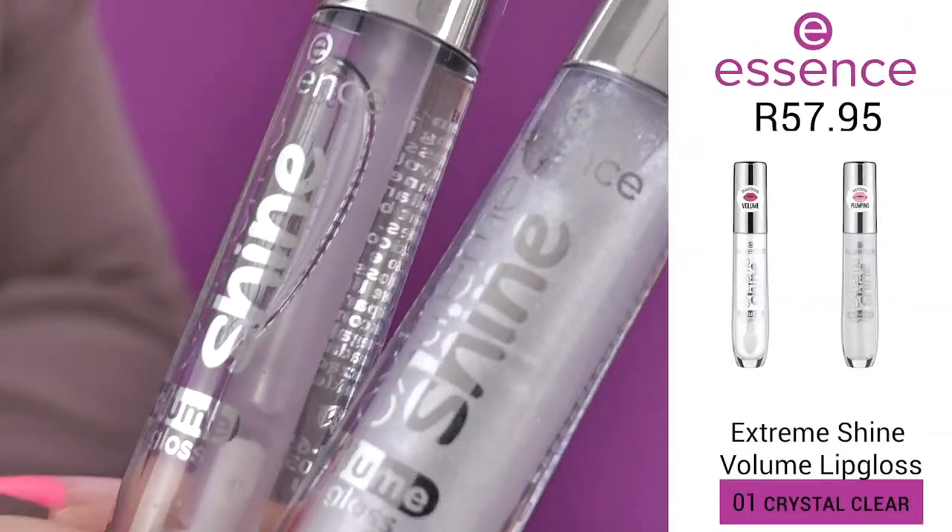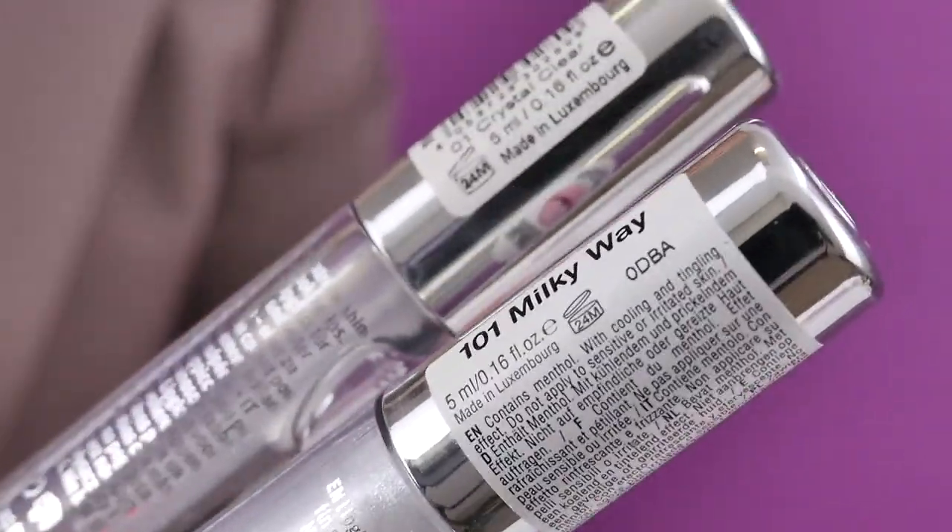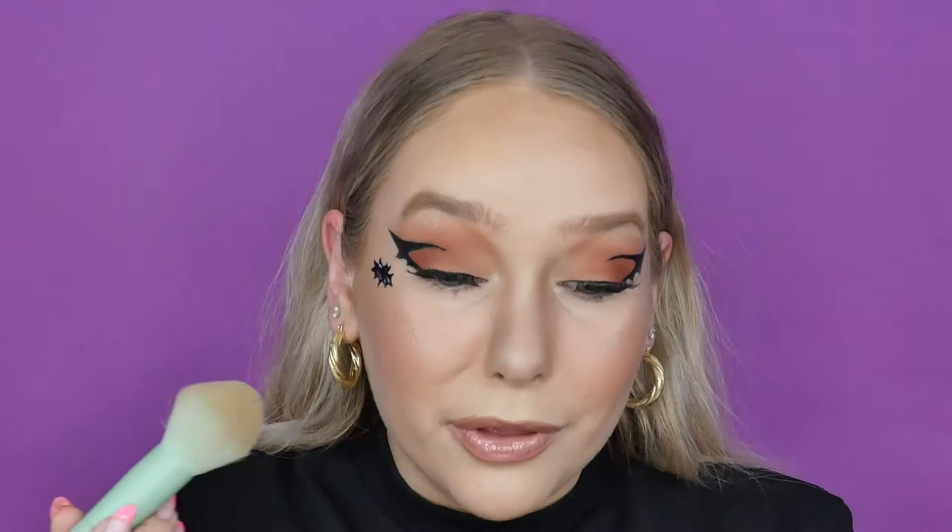To finish it all off, I'm going in with the Essence Extreme Shine Lip Glosses — what we all know and love Essence for. I'm going in with Crystal Clear first, and then some of Milky Way, just to add a little bit of shimmer.